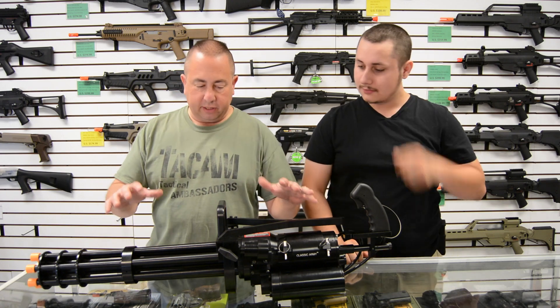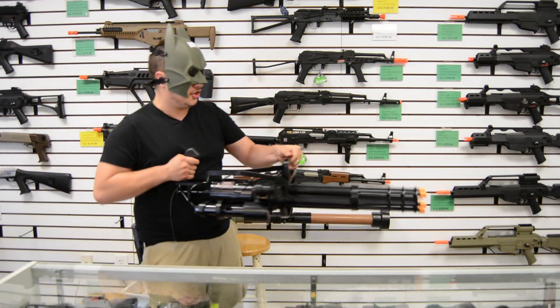So that's the introduction to the airsoft minigun. Get to the justice.